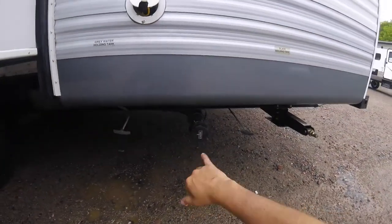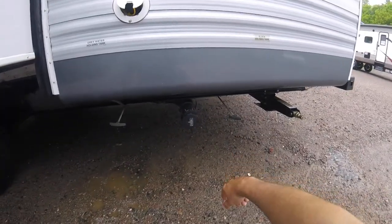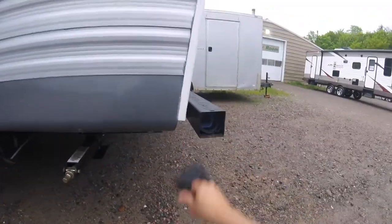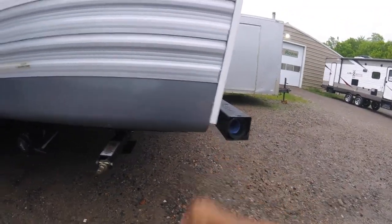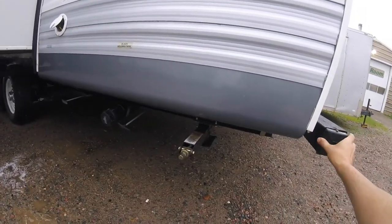Down below you have your sewage drain. Grey water is your sinks and shower, and black is obviously the toilet. Inside the back bumper is your hose — pull that out, open the cap, clip it on, then open your valves and allow everything to drain.